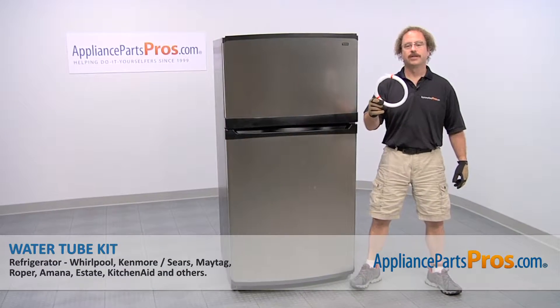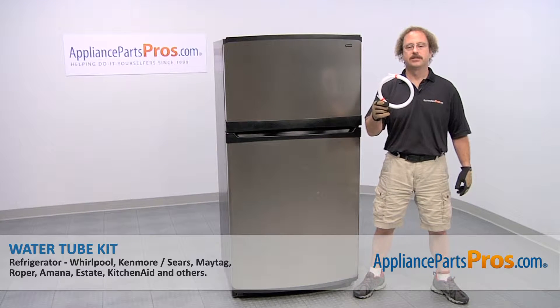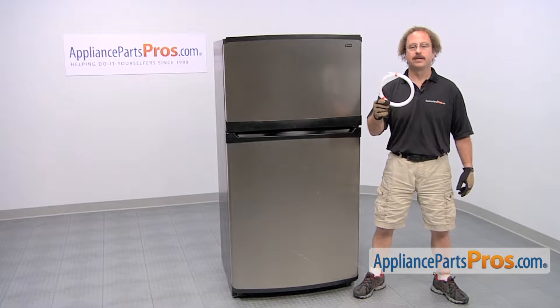In this video we're going to show you how to change out the Kenmore Refrigerator water tube kit. It's going to be a very easy repair and it should only take a few minutes. If you already have one of these, great. If not, you can click on the link below or get it at AppliancePartsPros.com.